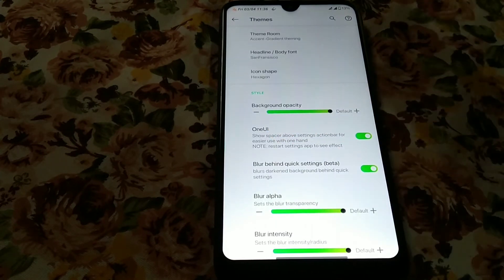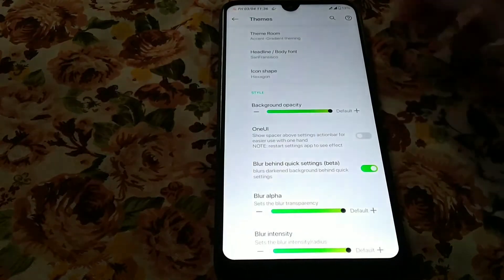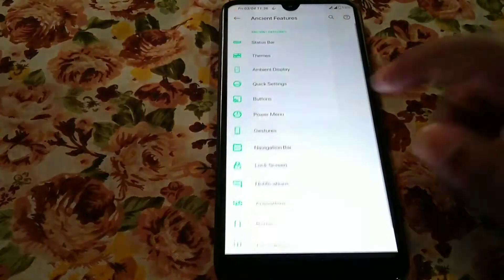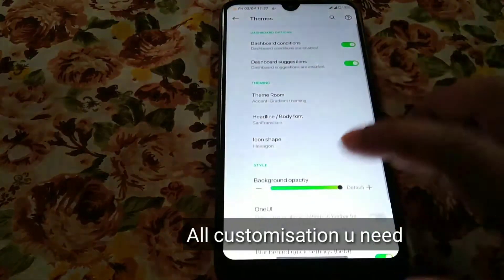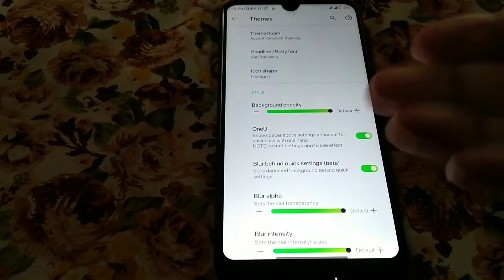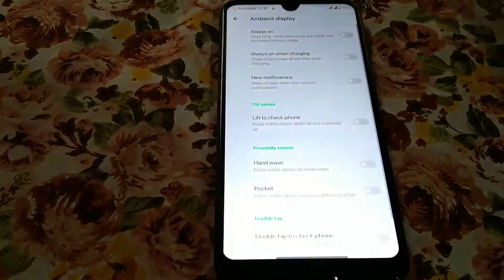If you don't want the setting styled like this, you can turn it off and you will get a normal view. You can also change the intensity of blur and the alpha blur intensity to whatever you need. The always-on display is working fine, no problem.